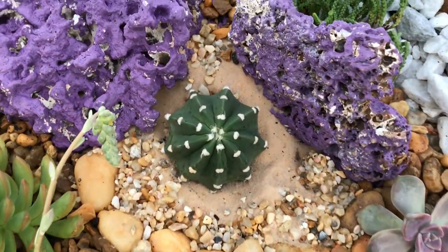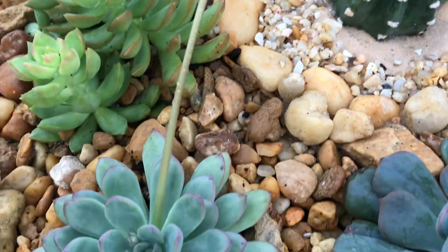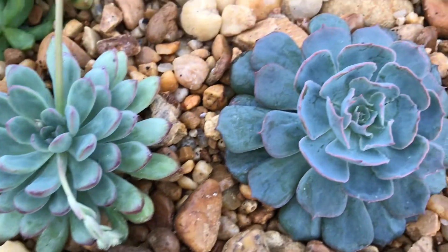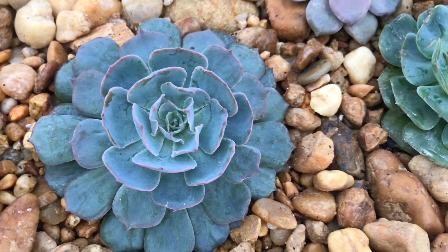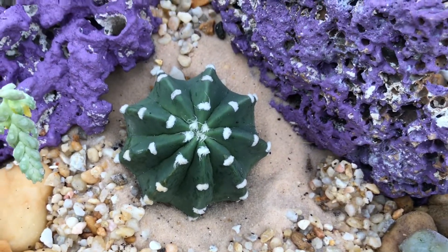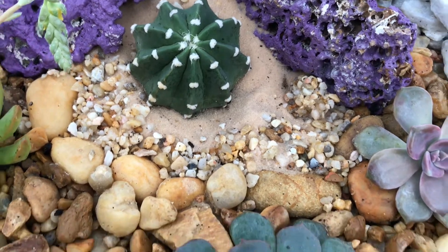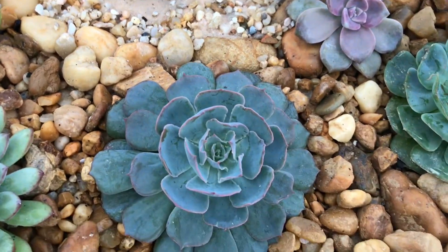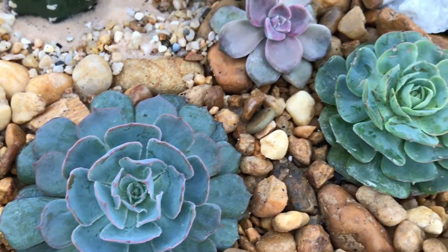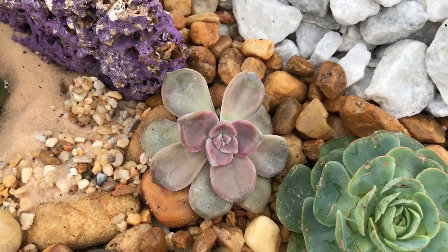I needed to move these guys in here. This one is the Echeveria Claire and this one is, I think, the Galaxy Blue. And here's my Domino Cactus — I just love this cactus. I love the white dots on them, and there's a pink one right here, and also the Super Bomb.